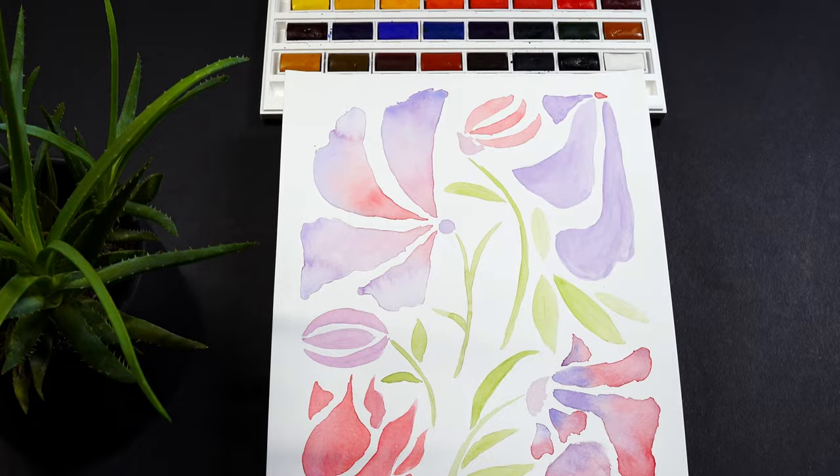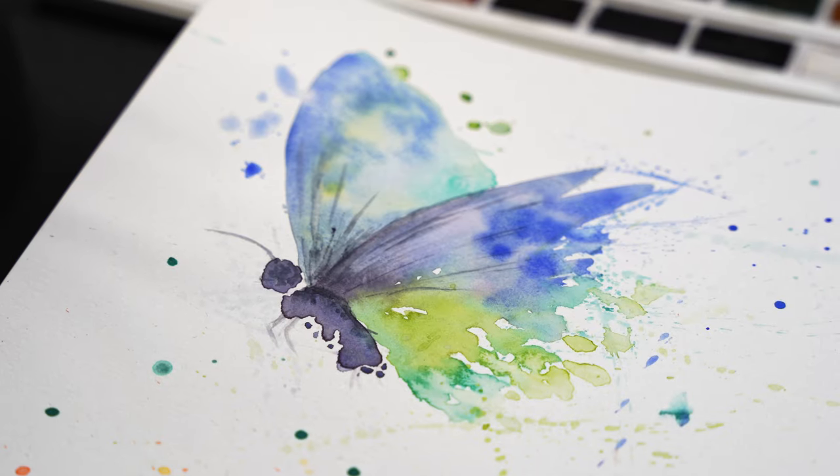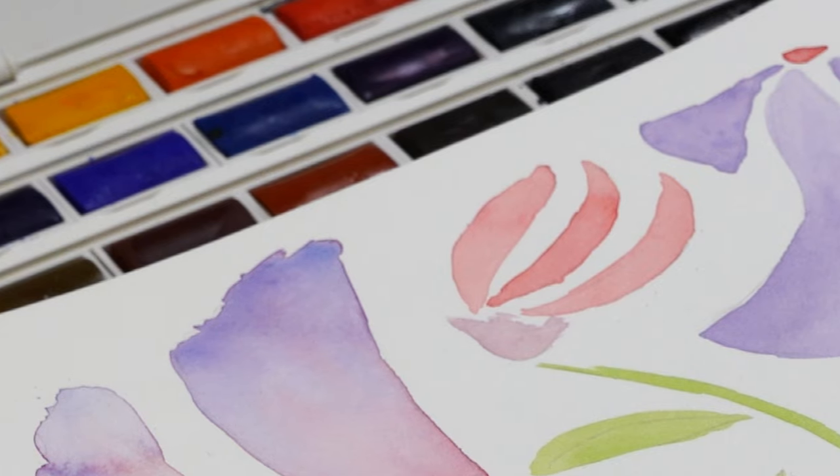Hi there, it's Yulia. Today I'm going to be painting three easy watercolor pieces: abstract flowers, a landscape scene, and some loose butterflies. I'll show you each step of the process so you can pick one or all three and follow along with me. Or just relax and watch some art. Are you ready? Let's get started.